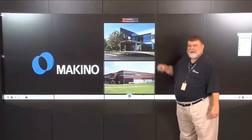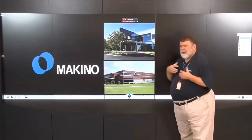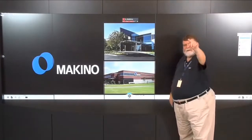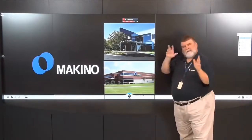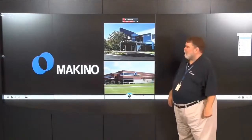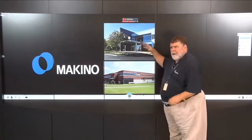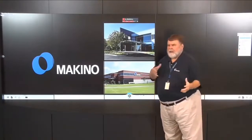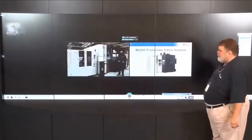There are two pictures here. The top is Makino Mason — our corporate headquarters — where I'm located. We have two Experience Centers here: EC number one and EC number two right down the hall. The bottom picture is Auburn Hills, Michigan, north of Detroit, where we also have two Experience Centers. I'm in the Experience Center, and I've got Ken Wormick out on the shop floor with the machine.